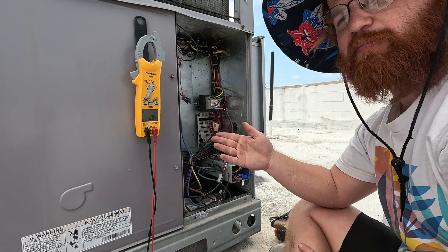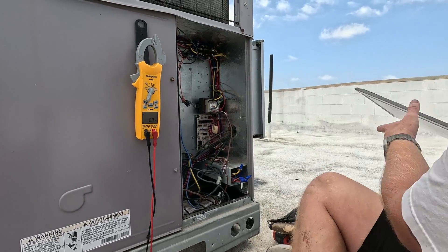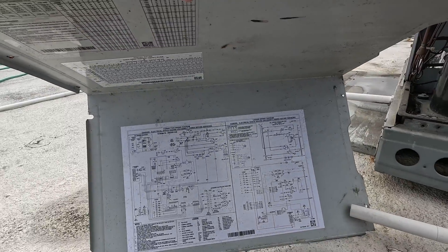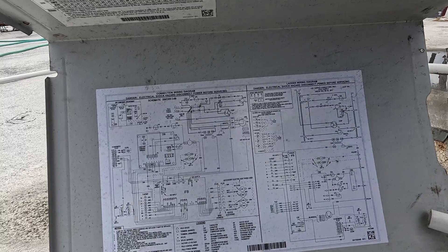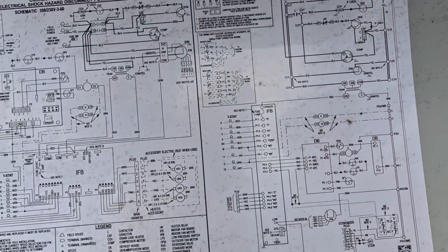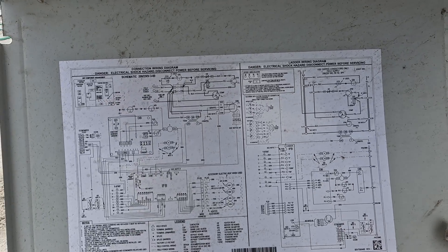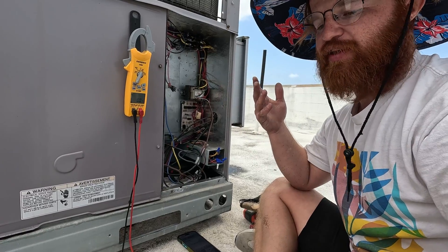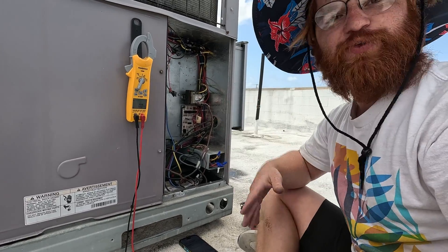That's pretty consistent but you always want to look at your wiring diagram. There's our wiring diagram — you want to refer to that. It tells you exactly what colors do what. If you don't know how to read a wiring diagram, then let's just call in someone who does.